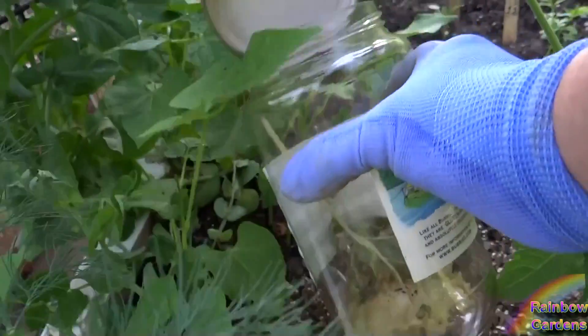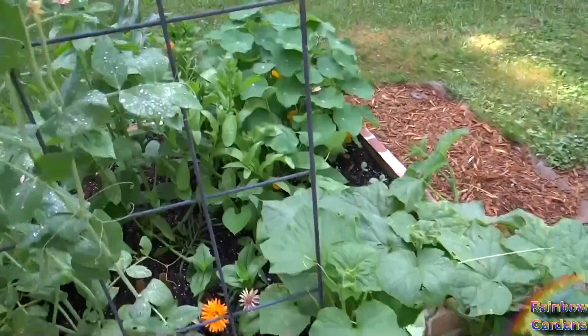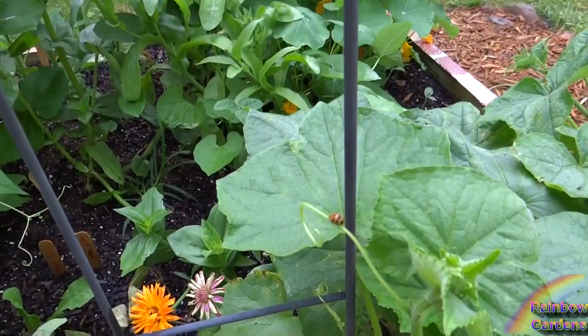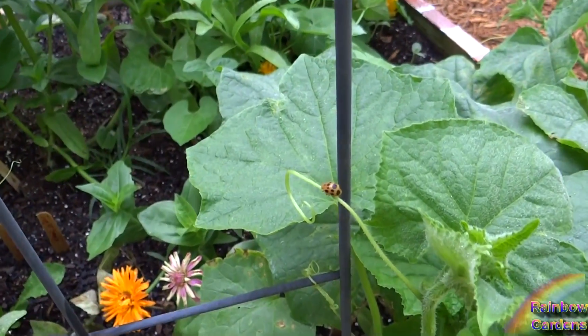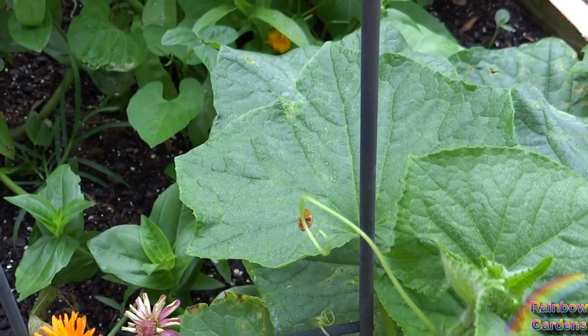I had a pretty bad infestation of these last year, and I basically kept it under control by just hand collecting them in a pickle jar with a little bit of rubbing alcohol in it. You can most easily find these on an overcast day on top of the plant.